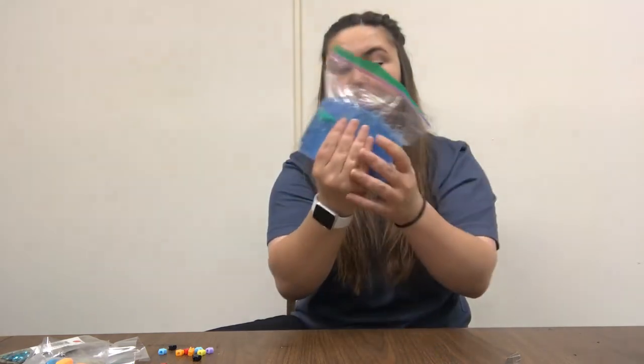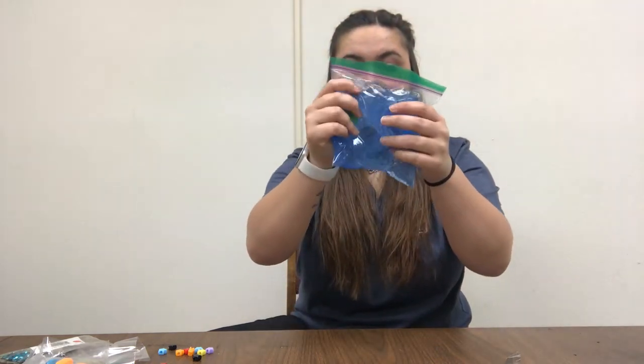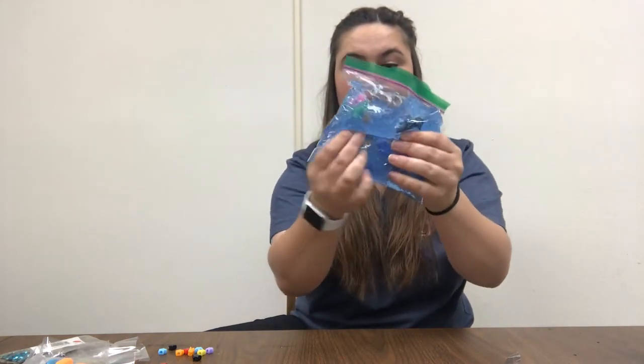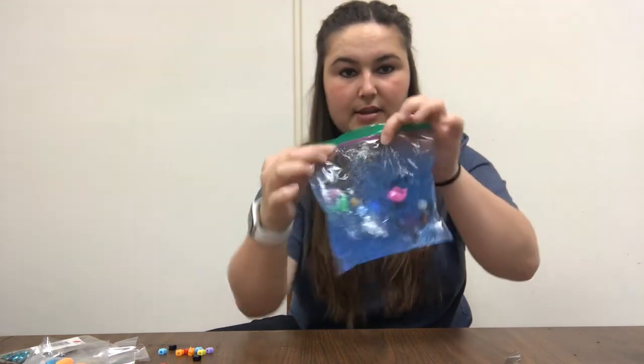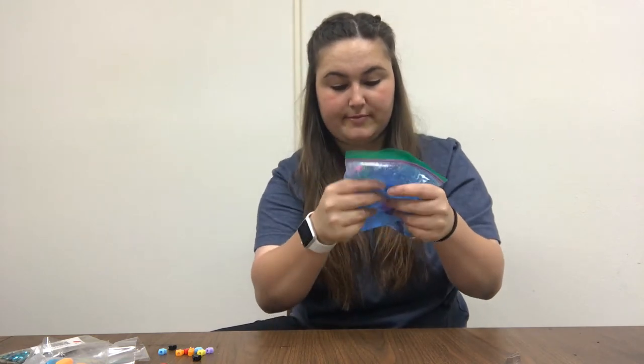Then you can move it around, feel your animals inside, see them inside, and make them swim around. There you go — you have your own sensory bag, easy peasy!